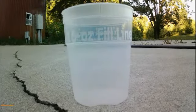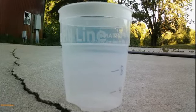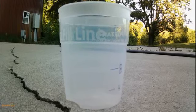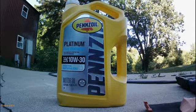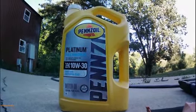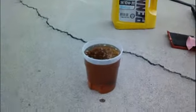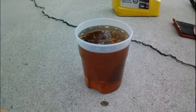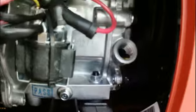It says to put 20 ounces in there, but we'll find out. I'm using Penn's oil, made from natural gas — it's pure synthetic 10W-30. This is what I have filled up and we'll see if it fills it up.